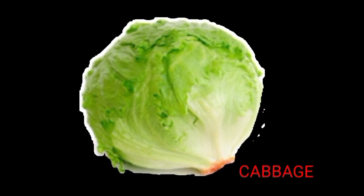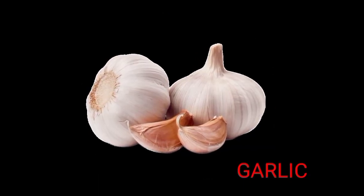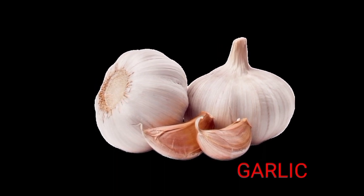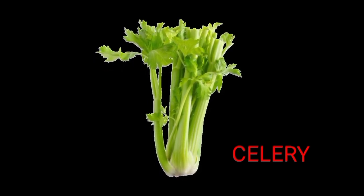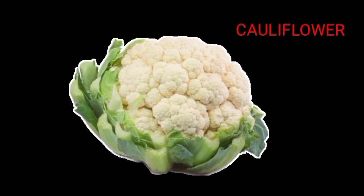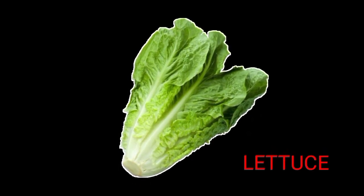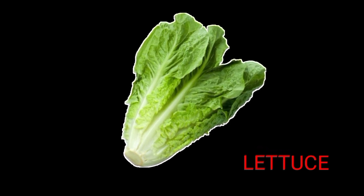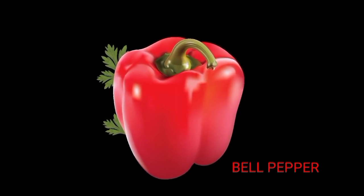Cabbage. Garlic. Celery. Chili. Cauliflower. Lettuce. Bell pepper.